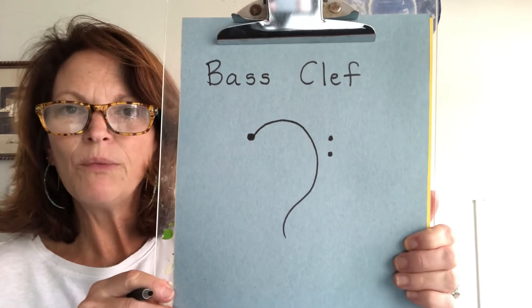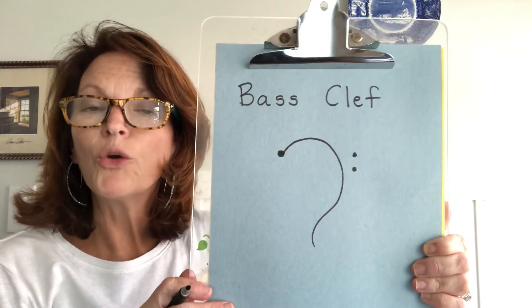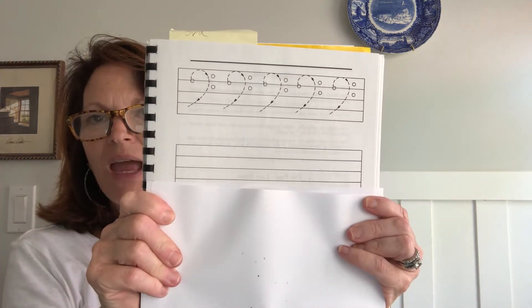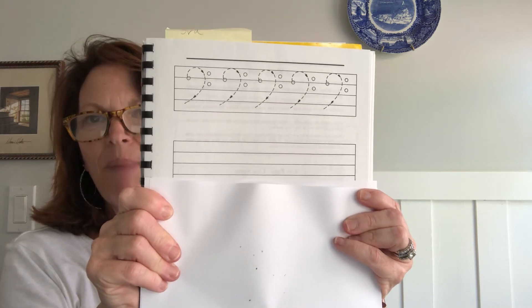You will see the treble clef above it and the bass clef below it on the grand staff, which we will be discussing later. You have an activity from Molly that looks like this — she will put it in your lessons and you will have an opportunity to practice drawing a bass clef.